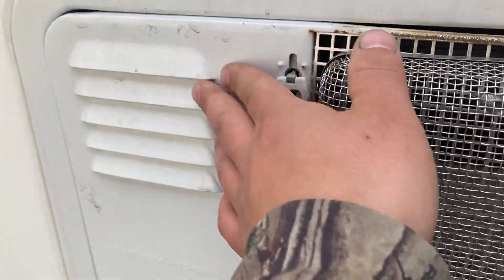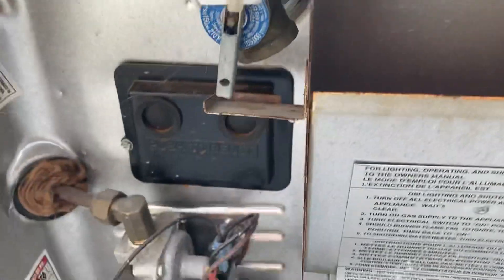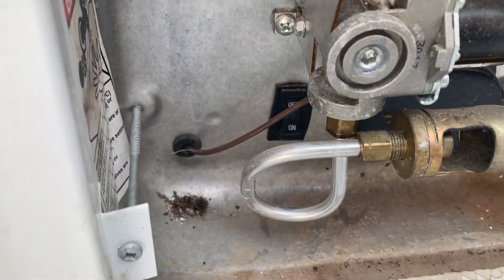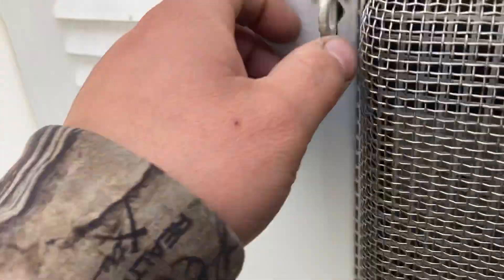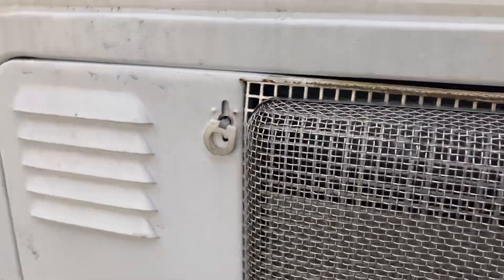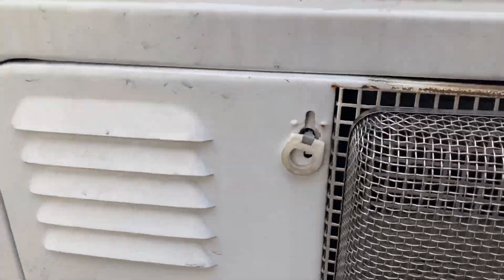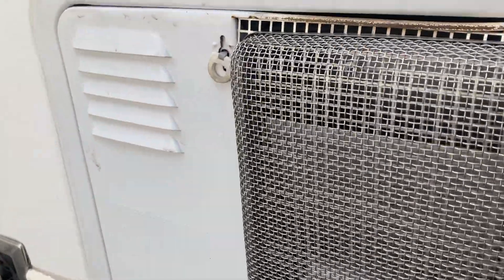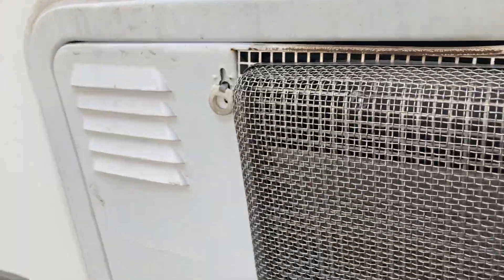You got your hot water tank right here — it's gas and electric. For electric, this switch is right here; you just flip it on once you're plugged in and it'll start heating up. If you didn't want to come out here to turn it on and off every time, you could go into the breaker panel and use the breaker as a switch instead.